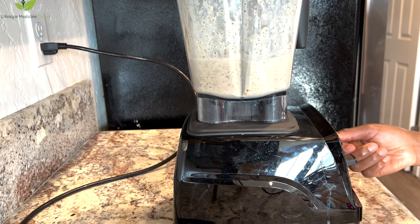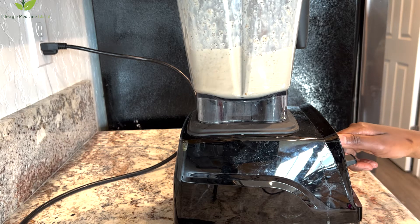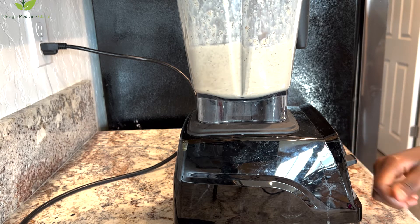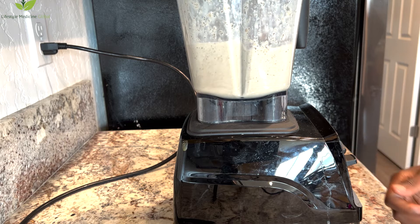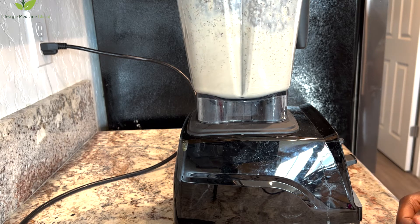I had this for breakfast and that's all I had for the morning — I did have some fruit but that was it. I felt full for a good three to four hours, so it's really good for breakfast and it's going to keep you full.